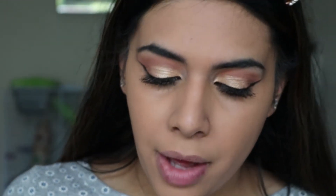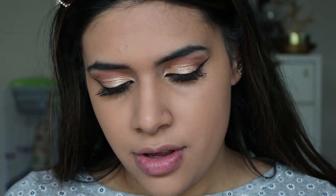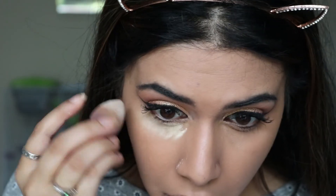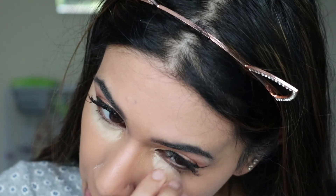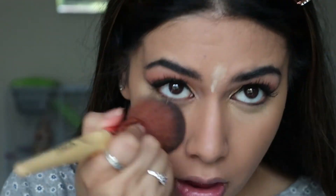Then to set the under eye I'm going to be using the Beauty Bakery Flower Powder. When I was looking for brands that were cruelty-free I didn't know Beauty Bakery was, so that's good — because this is one of my favourite powders. I'm going to finish off all the under eyes and then do the inner corner and brow bone highlight after that.